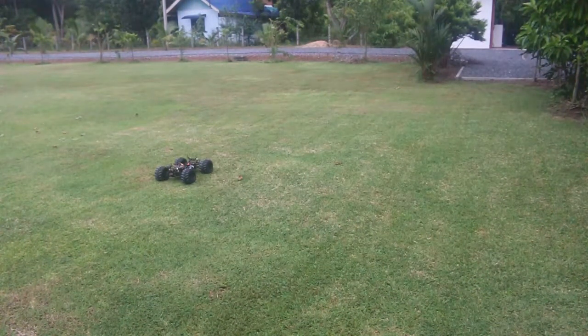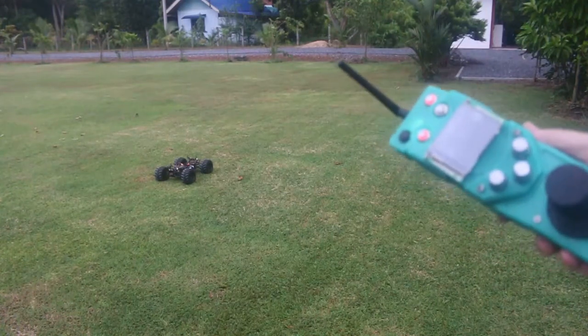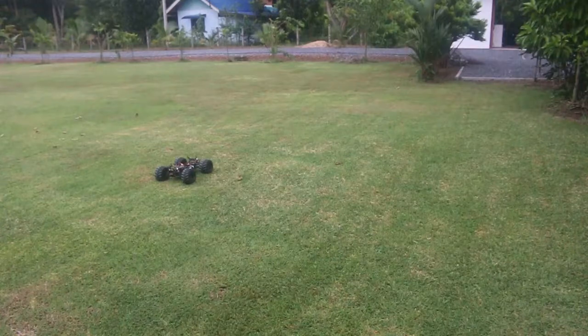Here's a short demonstration of the Carvec Ground Vehicle Control System and the autonomous programming. I have a dedicated controller that I'm going to use to put it into record mode, drive it around, and then select replay and let it drive itself.